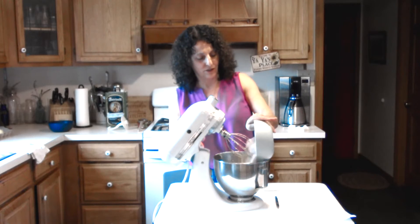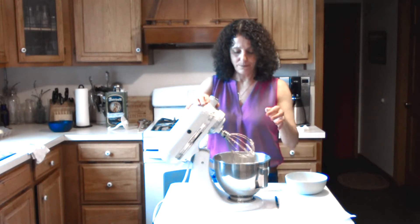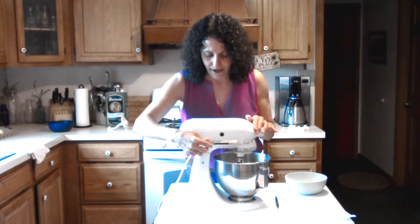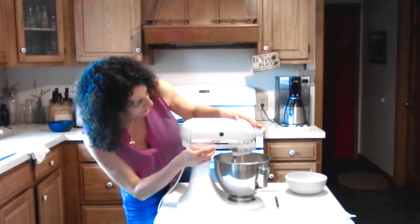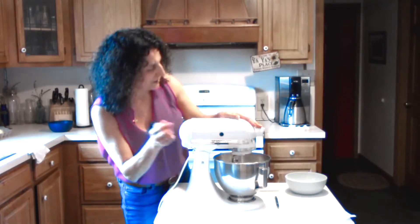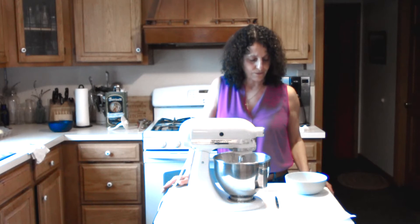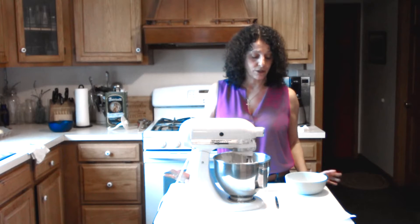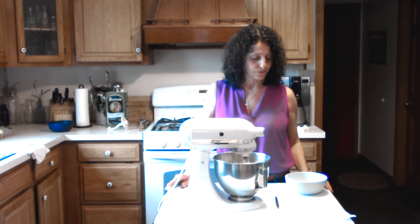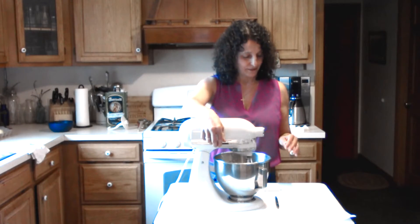Now it says to hand stir in two and a half cups of flour. But instead of hand stirring, our mixer does have a stir setting — just the very first spot — so I'm going to let that stir for a bit. Here you can also add three quarter cups of currants if you'd like to; I don't, but that's an option while we make our bread. Okay, that's pretty mixed.